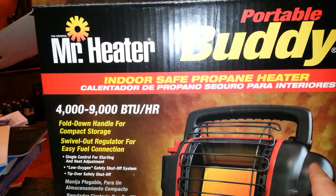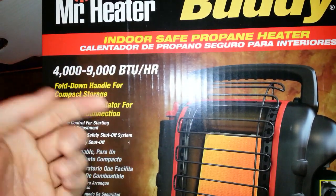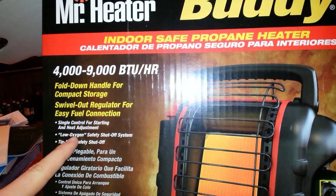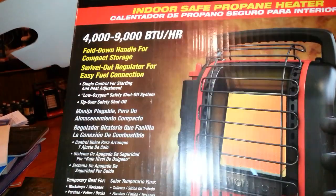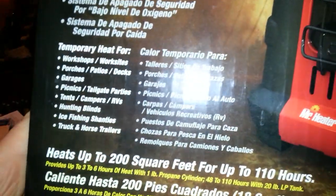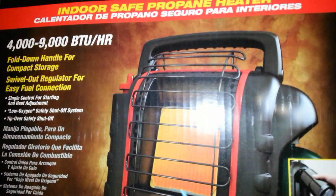It has a handle on top that flips down to get out of the way, and a very rigid metal guard on the front to keep things from touching by accident. There's just one knob that does everything. It has a low oxygen sensor — if the oxygen in your room, tent, or workshop goes too low for survival, it will turn off automatically. It also tips over and shuts off so it won't set your carpet on fire. The heat it puts out feels like a fireplace — very nice heat to be around.